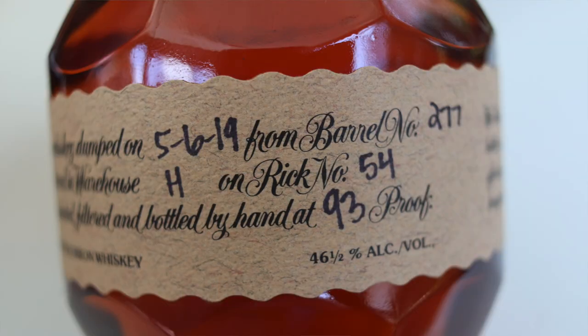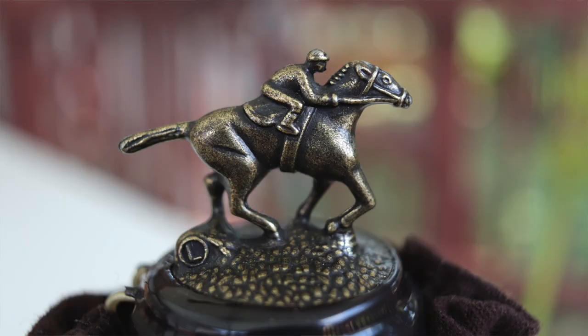Let's go ahead and crack this open. There's the bag, and the numbers on here say: dumped on 5/16/19, from barrel number 277, warehouse H, rick 54, 93 proof. It's got a little wax seal at the top — let's take that off and pop the cork.